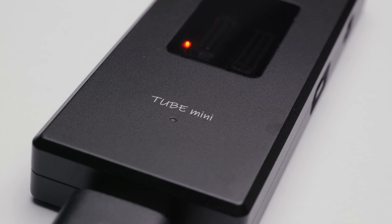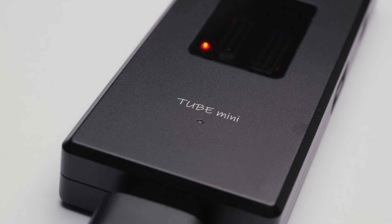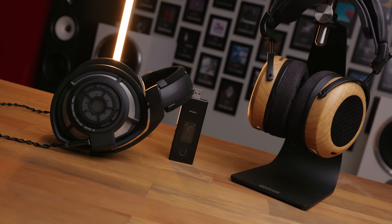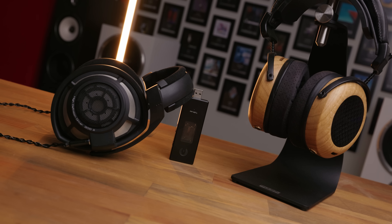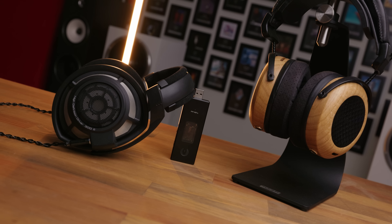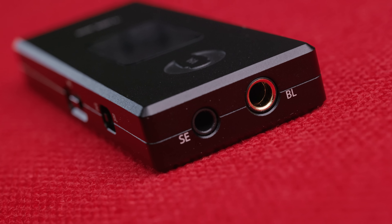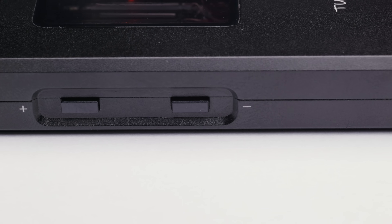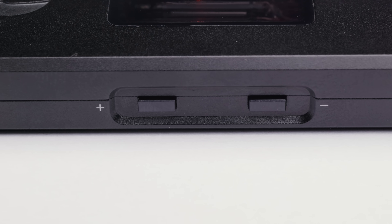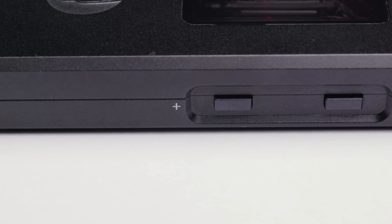So what about the non-tube related stuff? In terms of power, the Tube Mini delivered about 250 milliwatts at 32 ohms, which means you're probably not going to be running harder to drive planars on this, but for just about any dynamic driver headphone, or some more sensitive planars like a ZMF Caldera, you'll be fine. It's got balanced and single-ended outputs, with a selector to switch between them, and volume control buttons on the side. These don't actually control any internal DSP, they just instruct your device itself to alter its own volume, but it's still nice to have, as well as a play/pause button.